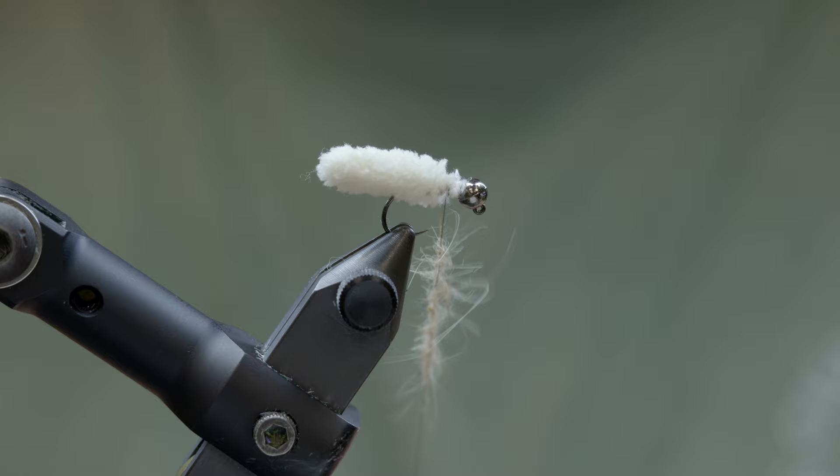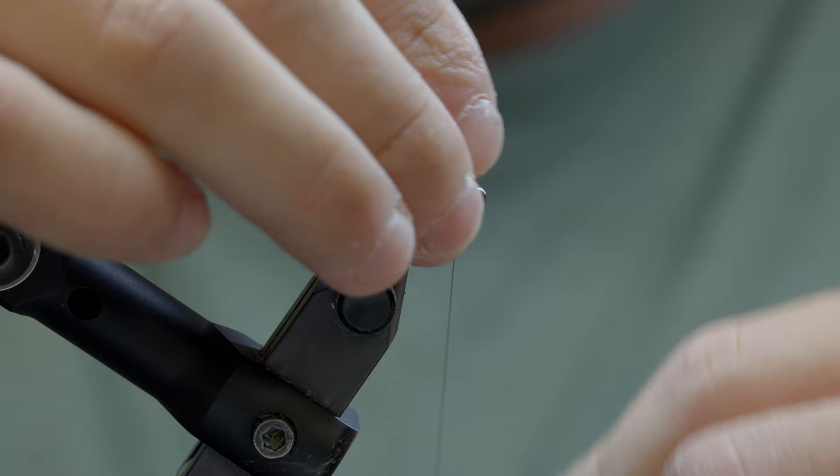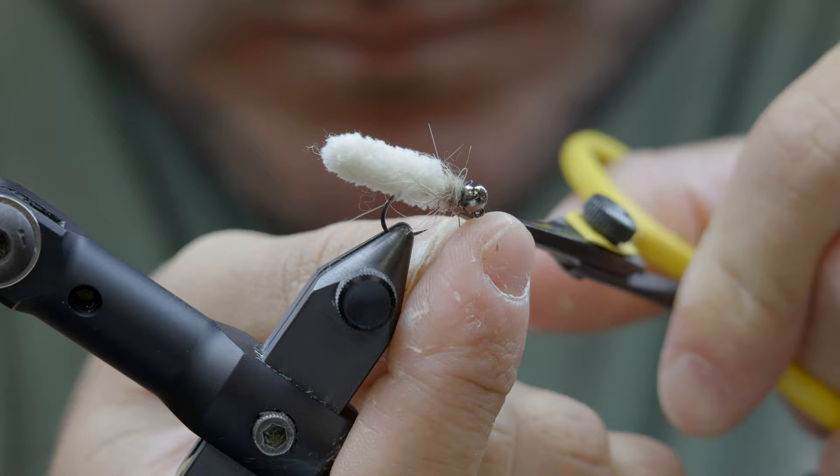Once I see it's spun enough, I'll take my fingers and just tease upward on that thread. We'll wrap everything back up to the top here, give it the old whip finish. And now she's ready to play.